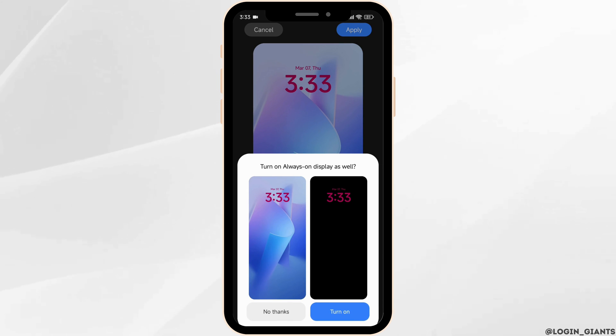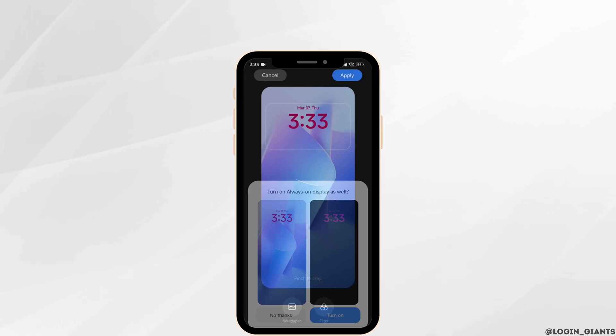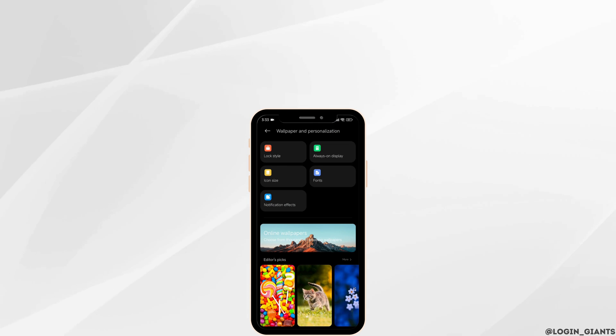This is how you can easily change lock screen clock font on Samsung phone. If you guys find this video helpful, don't forget to like, share and subscribe. Thank you.